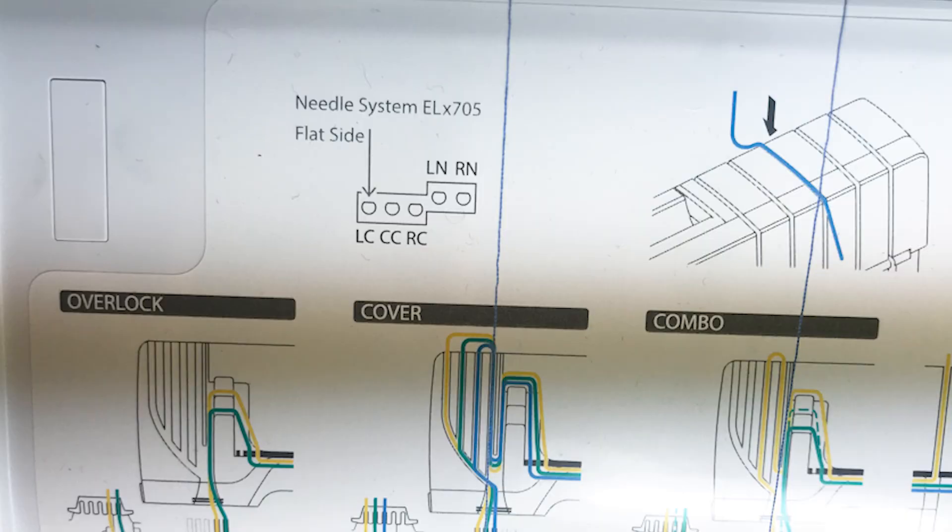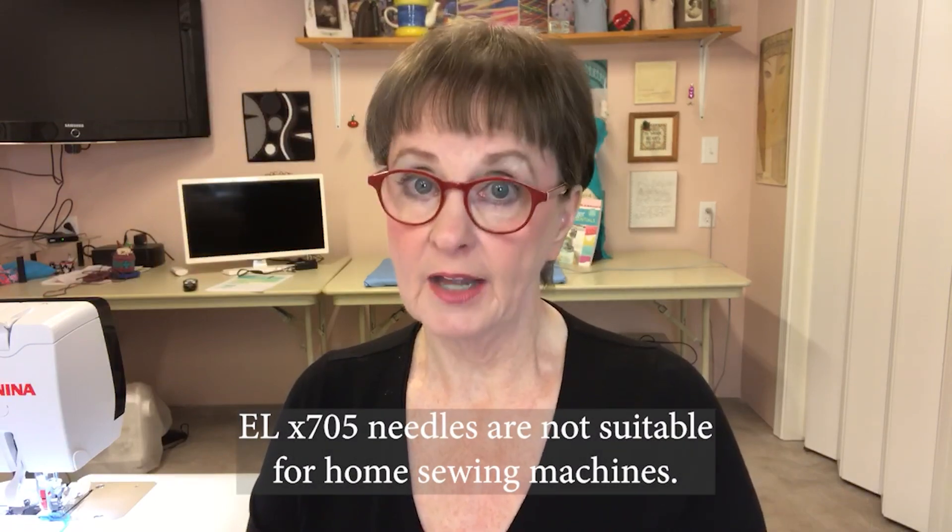If you look in your owner's manual, or open the front door of your machine and look at that front panel, oftentimes the manufacturer has designated their preferred needle for that machine. That's a good starting point, but don't be limited by it. Oftentimes you'll see the ELX 705 needle recommended on sergers and cover stitch machines, and to tell you the truth, the ELX 705 is what I use for overlocking as well as cover stitching most of the time — but not always.